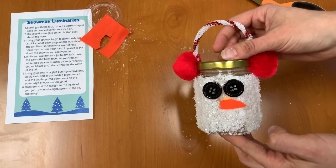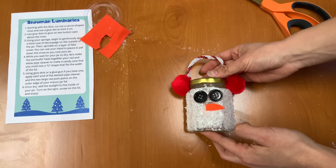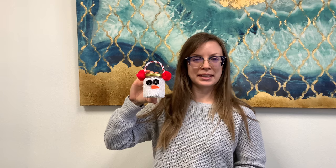You can make your nose a little bit cuter than mine, but I think that will do for me. Thanks for joining me as we made our snowman luminaries — a cute way to light up the night during these cold winter months. Make sure to subscribe to our YouTube channel for the latest crafts and story times for your kiddos. And for more crafts for adults, keep an eye out on the library's website and our newsletter. I will see you all next time. Thank you so much for joining me. Have a wonderful day. Goodbye!